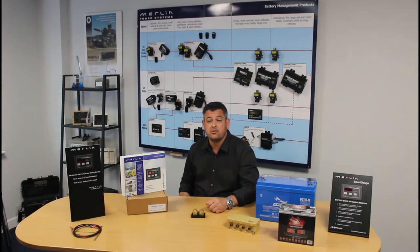Hello, I'm James Hortop, Managing Director of Merlin Equipment. I'm here today to speak to you about our Smart Gauge battery monitor. Smart Gauge is the world's most accurate battery monitor — it's also the easiest to fit and the easiest to understand.